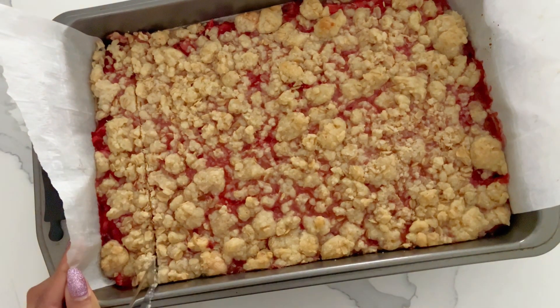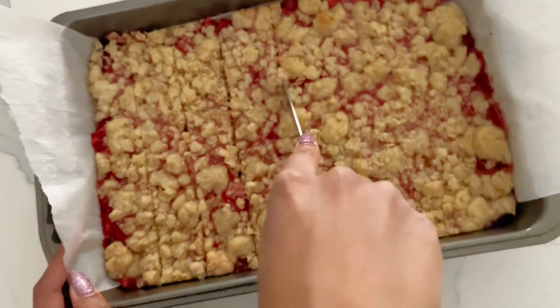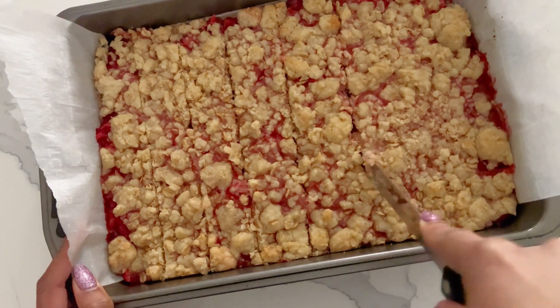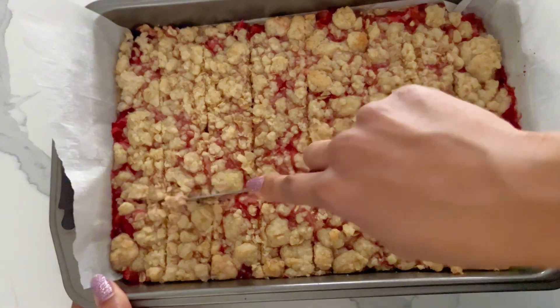Hi everyone! I am so so happy to officially say it's now summer. In the summer, I love to make fruity desserts. So for this one, I made a lemon strawberry shortbread crumble bar.